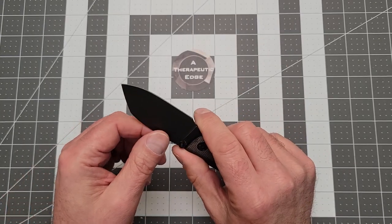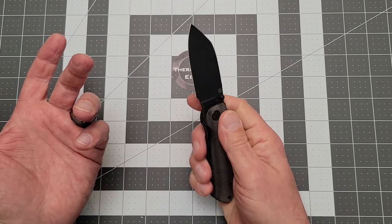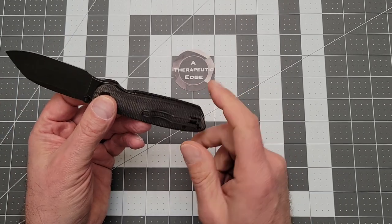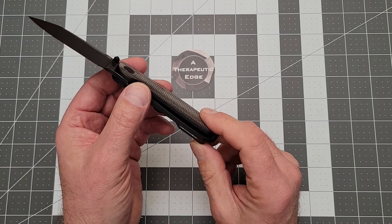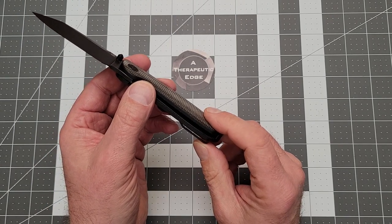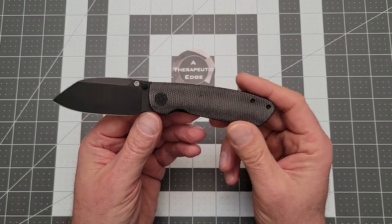I've had this for about a week and it is just an excellent cutting tool. And in the end, that's what we really want. By the way, these are going to be about $88 — $88.90, something very specific like that.